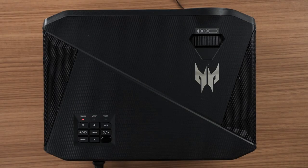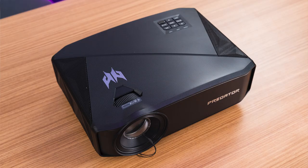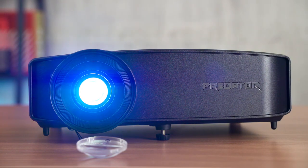Starting off, this is the projector itself. In all honesty, I think this projector doesn't look as fancy as many other modern projectors. It looks like it's from the early 2000s — those big bulky school projectors. Kind of reminds me of that design, but it's made to look a little more gamery with the Predator logo, the black finish, and all the textures.